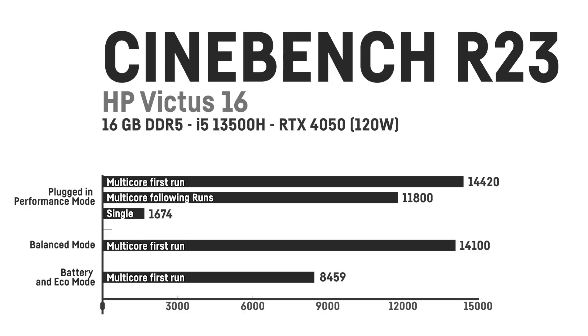Gaming isn't really possible in demanding 3D games on battery, as the CPU is throttled way too hard for a smooth experience. In Cinebench R23, the HP Victus scored 14,420 points using the performance mode in the first run and around 11,800 in the following runs, since the CPU power throttles down to around 40W after around 30 seconds, which keeps the temperatures very low even under load.